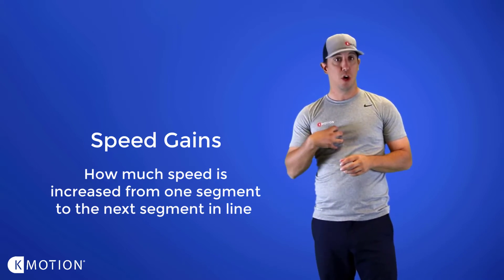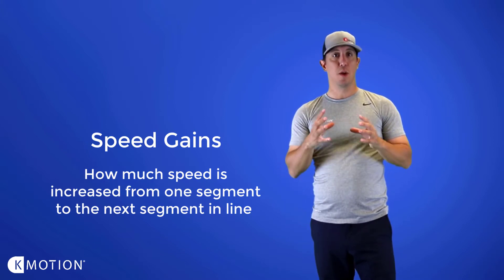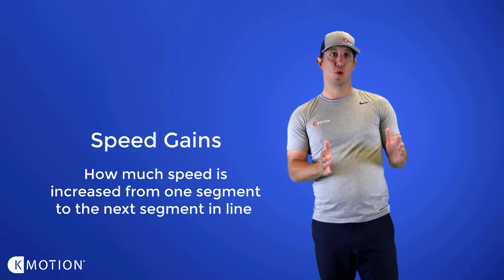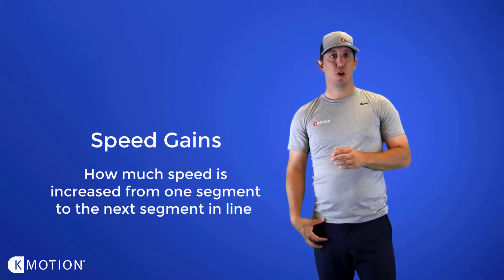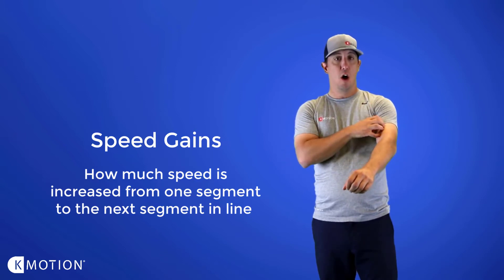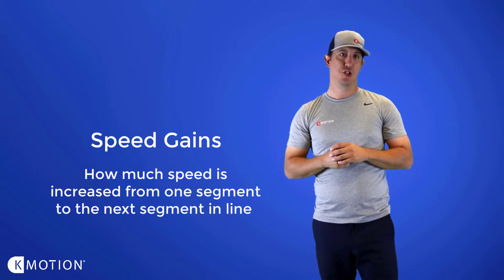So if we're talking from pelvis to torso — what was the speed of the pelvis, what was the speed of the torso, and what's the ratio of increase between the pelvis and the torso? As we work our way from pelvis to torso, torso to upper arm, arm to hand, those speed gains should increase slightly as we go up that chain.